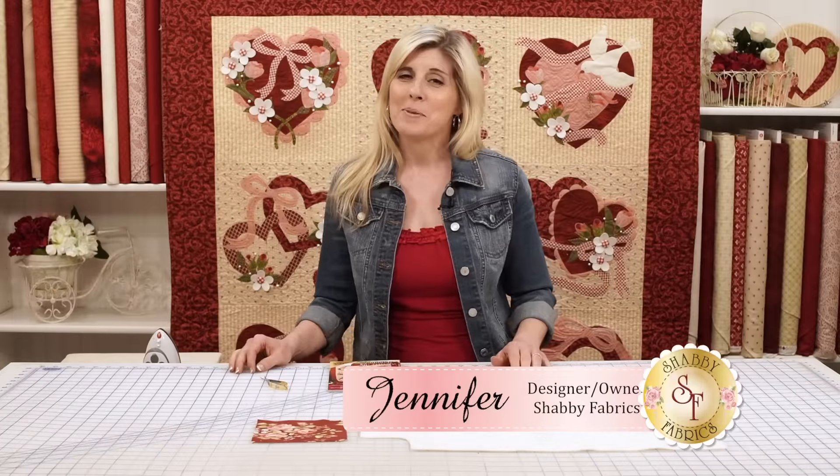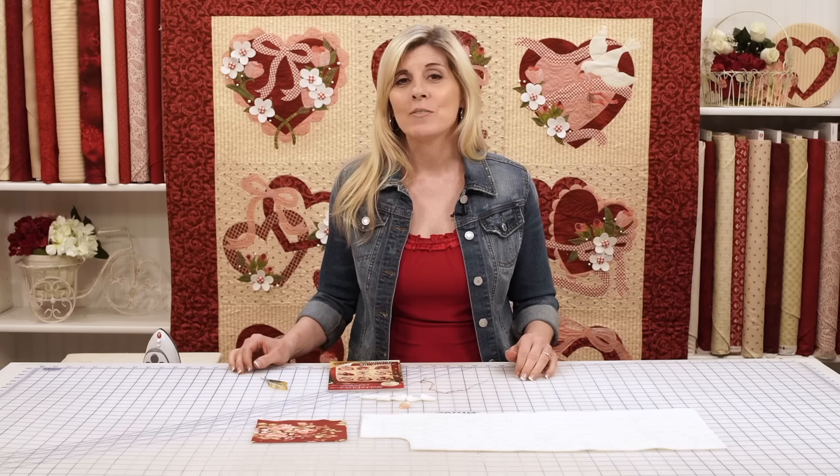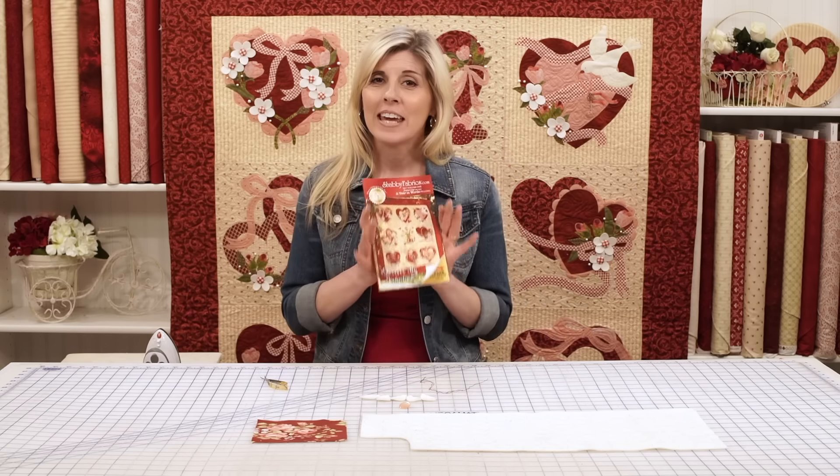Hi, I'm Jennifer from Shabby Fabrics. This beautiful quilt behind us was designed right here at Shabby Fabrics by our design team. It's called Forever Valentine. It's now the cover of our current catalog.